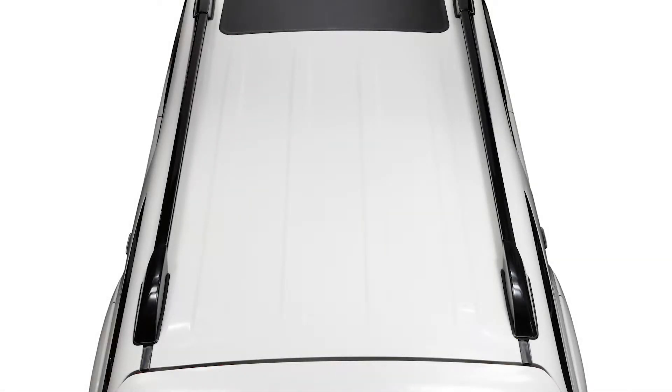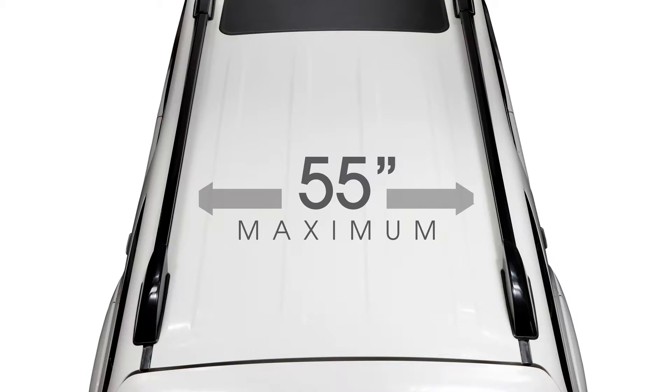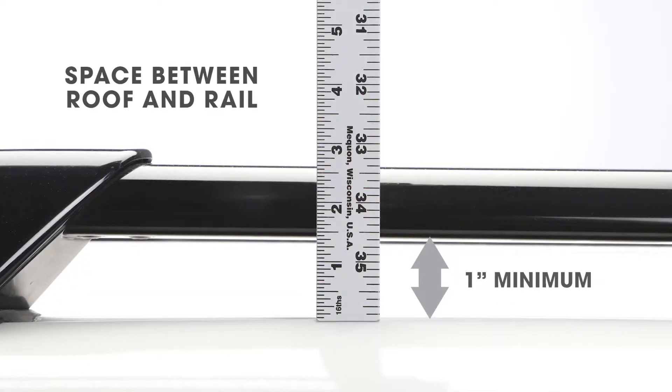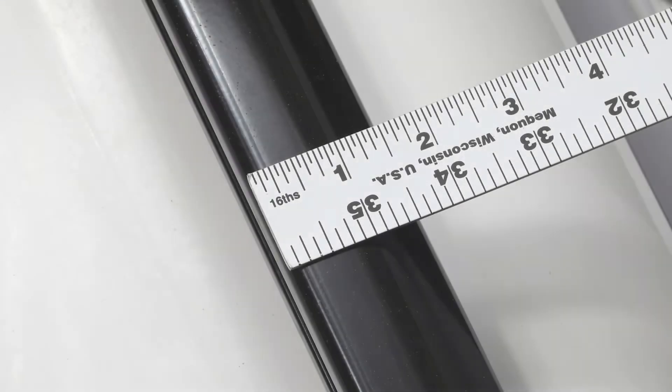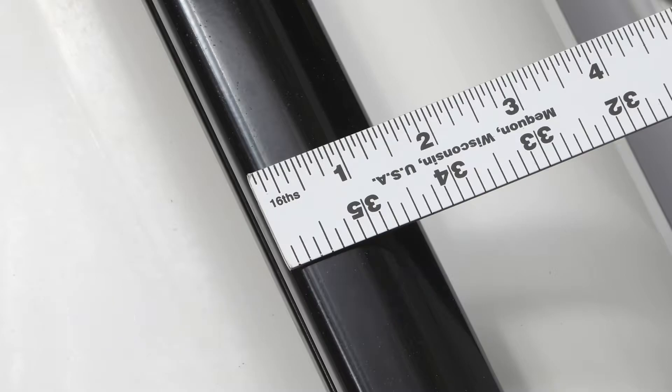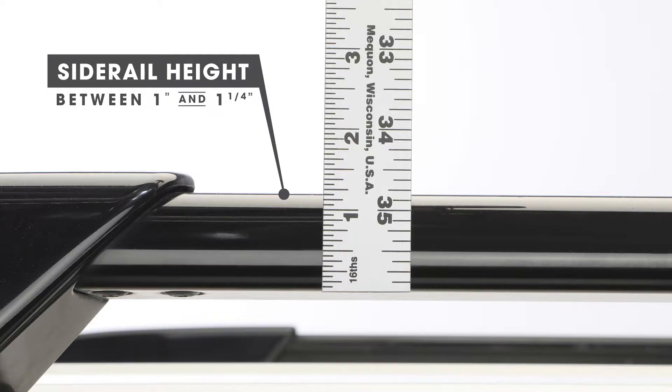Your vehicle must be equipped with raised side rails. The distance between the side rails must measure 55 inches or less. The space between the rails and the roof of the vehicle must measure a minimum of one inch. Side rails should be between 1 and 1 1/8 inches wide and 1 1/4 inches high.